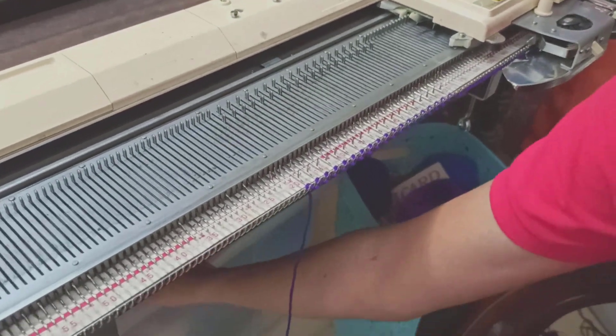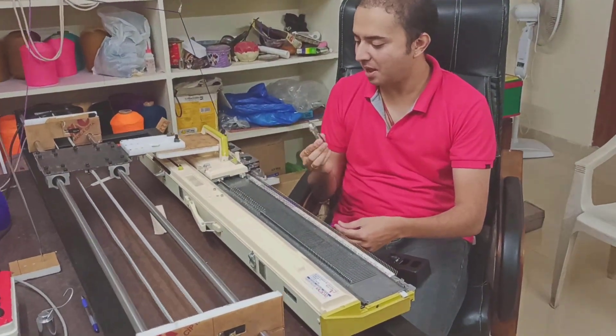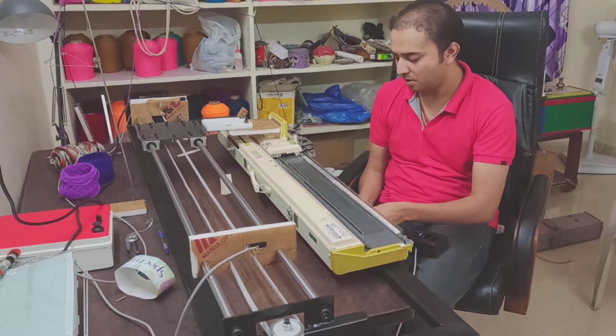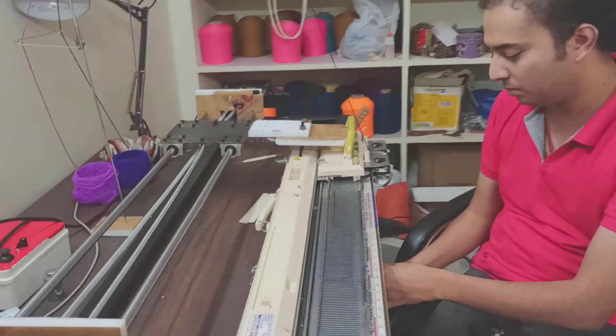Once I'm done, I'm going to take one of these little clothes clips — hanging clips — and just put this here. This will help us in maintaining tension through the knitting. This is a standard technique that we use.